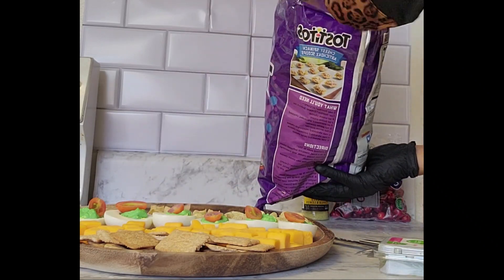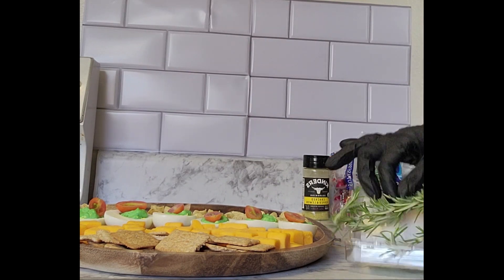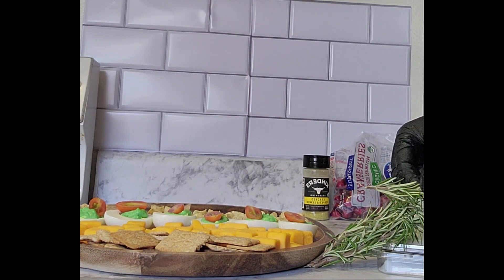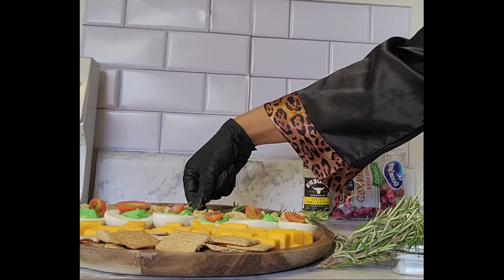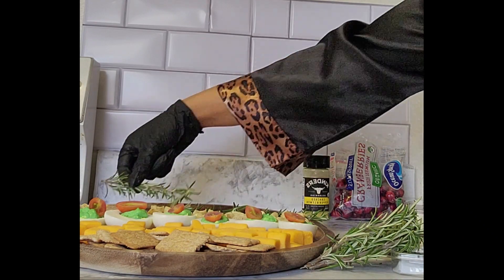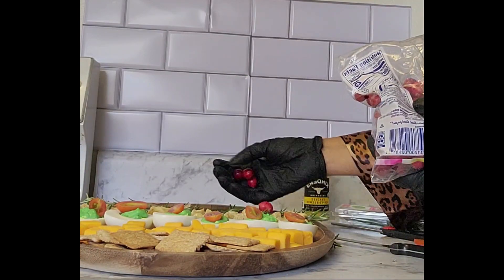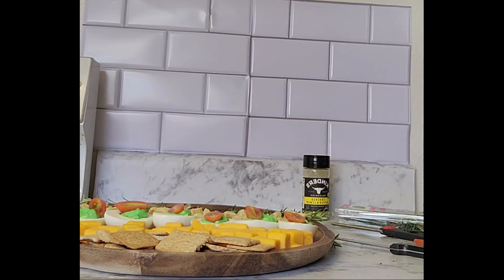We're going to use the guacamole with the scoop chips. And right now I'm going to add a little bit of decor to add some festivity — I'm adding rosemary and will also add cranberries. These are not to eat; they're just decoration for the charcuterie board to make it really pretty and festive.